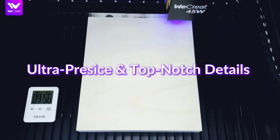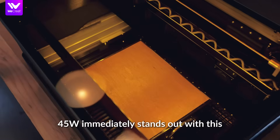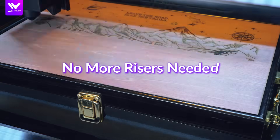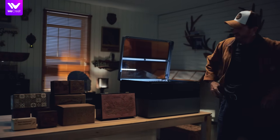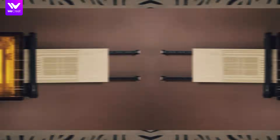Looking at how small we can get details on this 40 watt diode, the Vision Pro 45 watt immediately stands out with its auto lifting and auto focus system, just like the other WeCreate machines. The auto lift makes engraving larger or thicker items extremely convenient, and there's a pretty spacious engraving area with the pass-through extension kit.